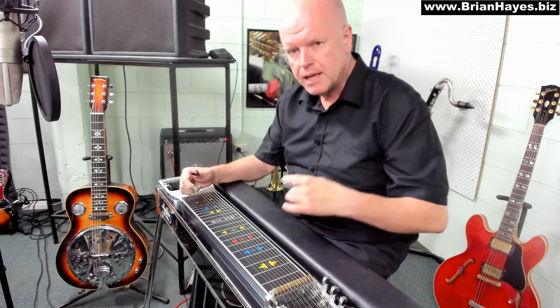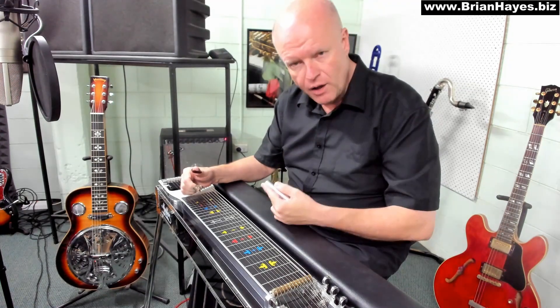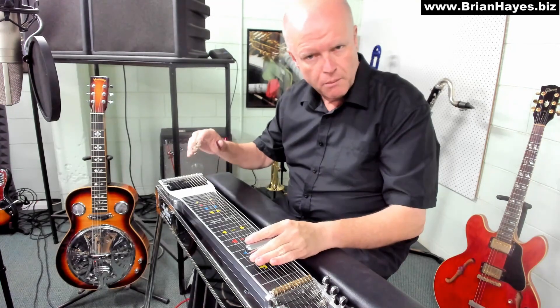But we don't really use the volume pedal to turn on and off the volume. It's an expression tool - a tool we use to add expression to the music. It's easy for steel players to fall into bad technique and rely on the volume pedal to cover up, for example, an inability to block correctly on the steel.